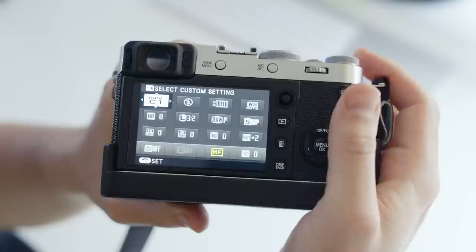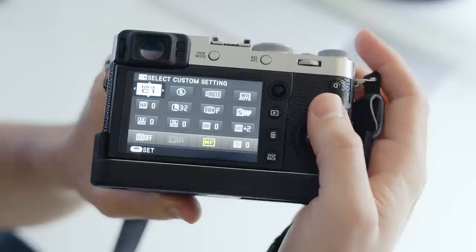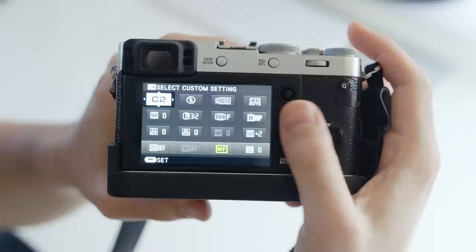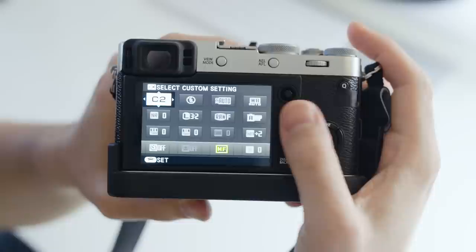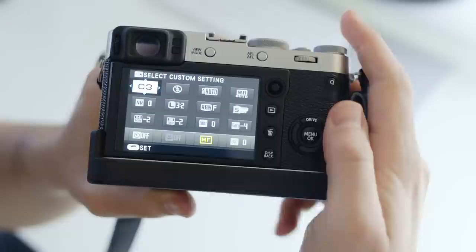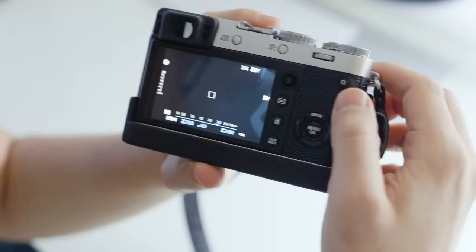Let me show you my custom settings — I have exactly three set up. C1 is my go-to for color: film simulation Astia with sharpness plus two, for family portraits, events, and anything in color. My second custom setting is Acros black and white, which I use mainly for street photography — sharpness plus two and everything else at default. Then C3 is set for video: Astia again but with sharpness minus four, and highlights and shadows minus two, because for video I want a flat-looking image that I can grade and edit in post.